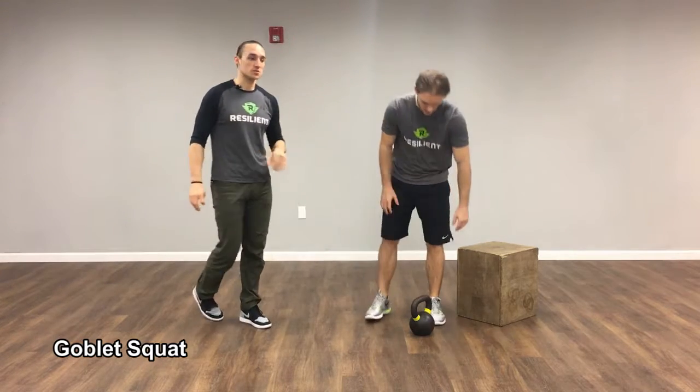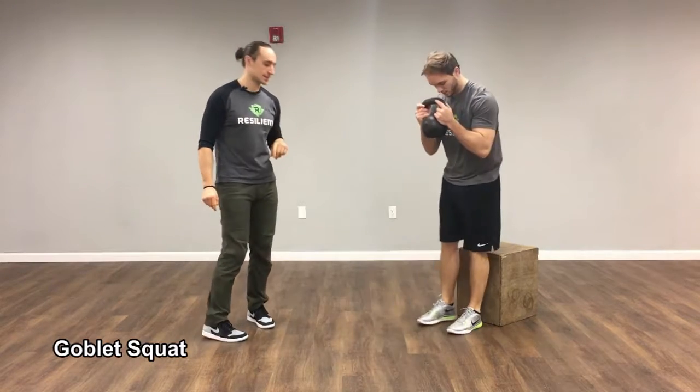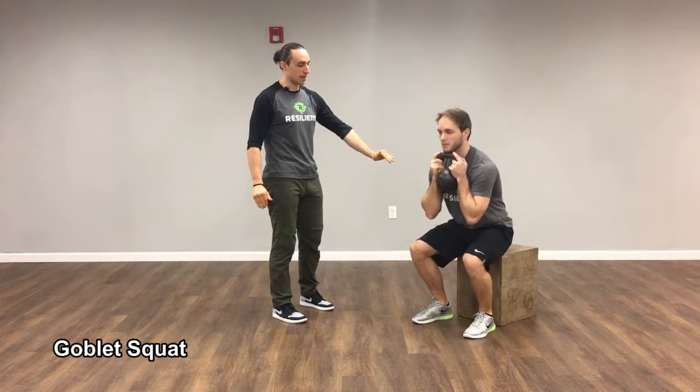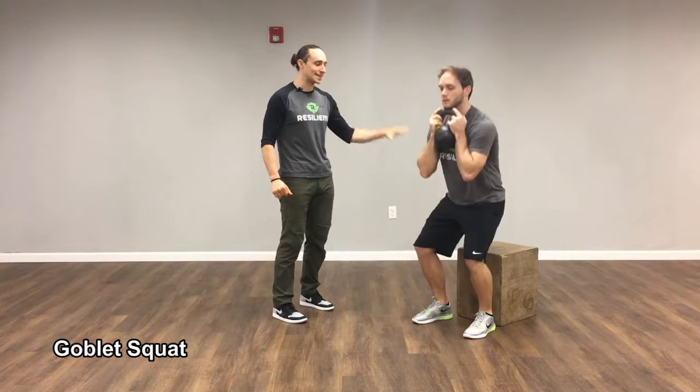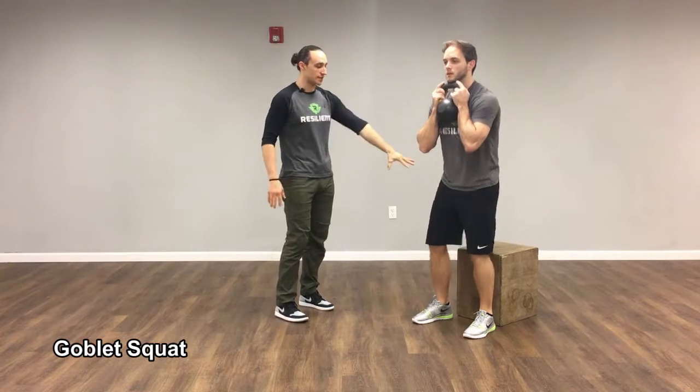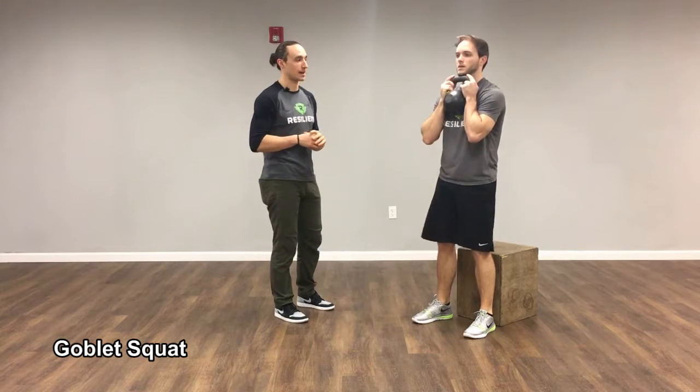Another regression we can do is a goblet squat to a box. He's doing the same thing — that nice mid-range position. We're using the box as a reference of how deep to squat. He's just squatting down, tapping his butt on the box and standing back up. He's not sitting down and losing tension and having to rock himself back up — he's controlling the movement the whole time. The box just tells him where he should stand back up from.